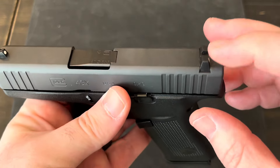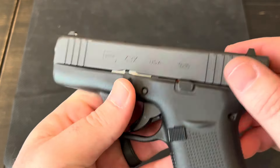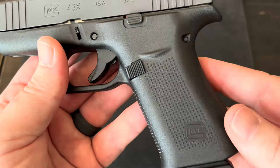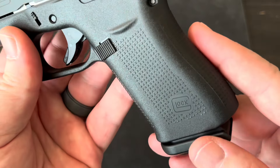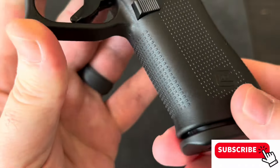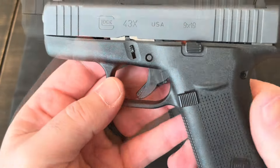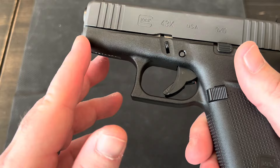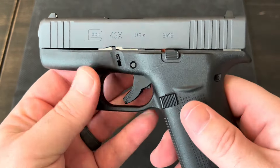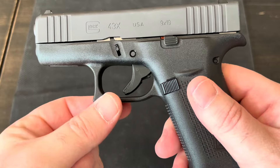They also have an MOS version of the 43X, which is optic ready — it has a cutout on the slide plate. My version does not have that. The grip and pretty much the entire lower is all polymer. The magazine release is polymer. There is a little bit of stippling on all four sides to give you a little more bite. This version does not have any Picatinny rail or any rail at all. I believe the MOS version does. But even on this version, you can still get lights and lasers that attach onto the trigger guard.